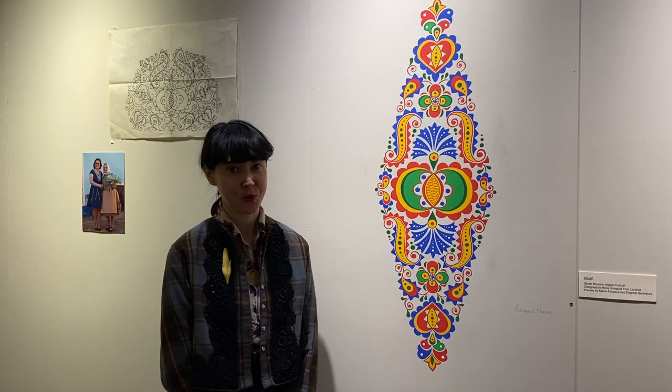Dobry den, my name is Sonia Darrow. I'm a Czech-American artist and welcome to the exhibition Heritage Caretakers of Moravia.